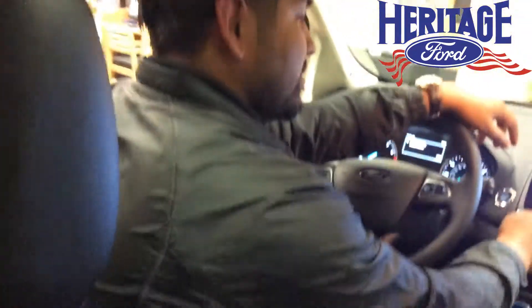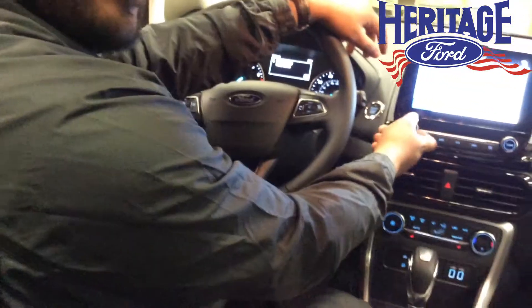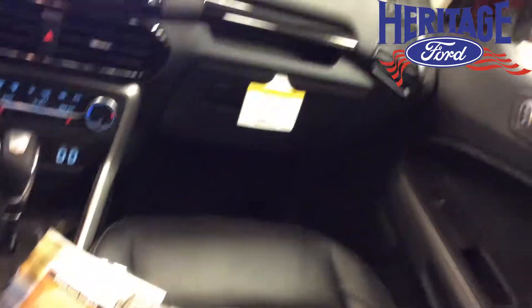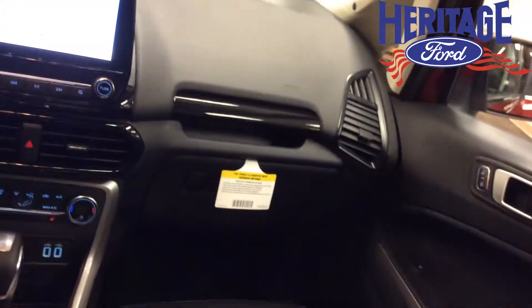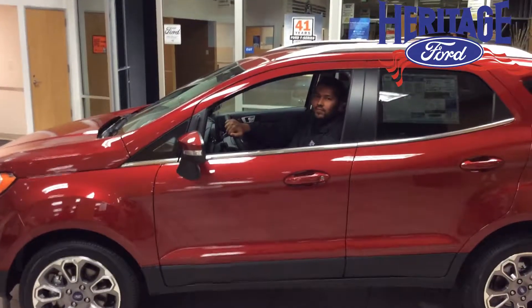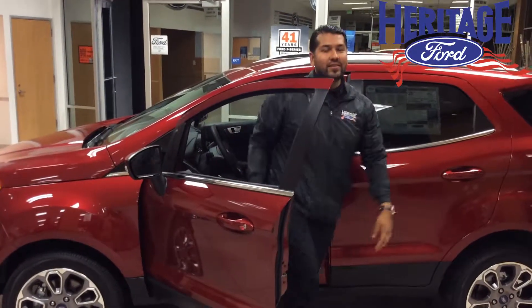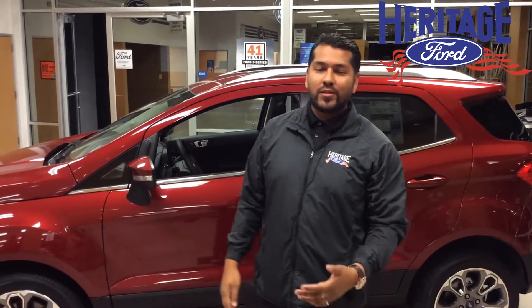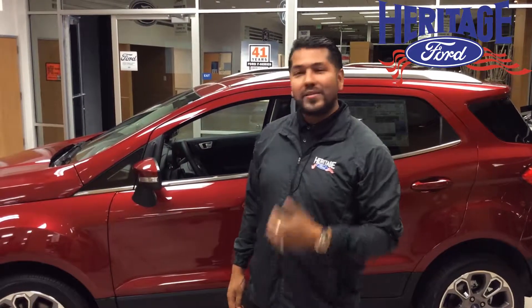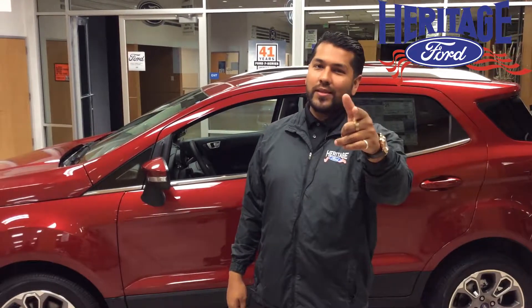To top it off, the EcoSport now comes with the B&O Premium Sound System, which includes seven speakers and a subwoofer. Alright folks, that was the new 2018 EcoSport — the new addition to our SUV lineup. My name is Danny V, and Heritage Ford is the place to be.